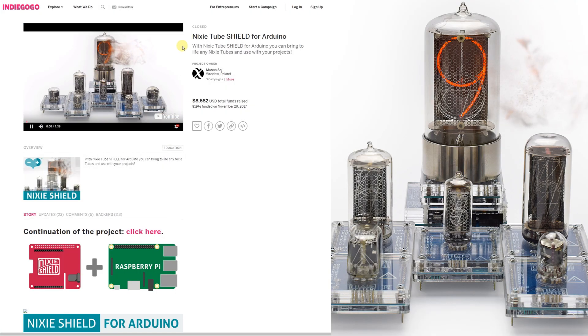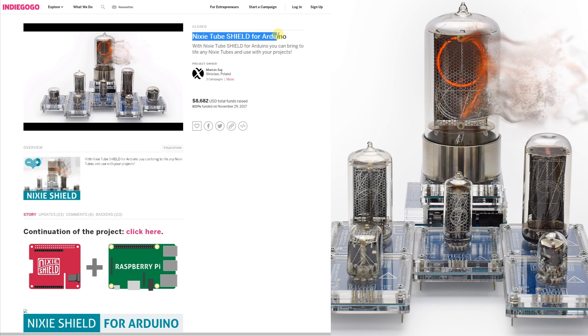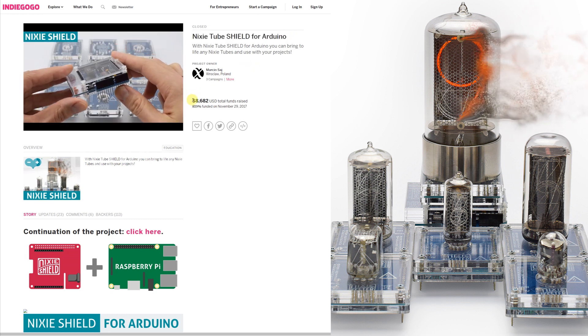This project is a continuation of the successful Indiegogo campaign: the Nixie shield for Arduino.